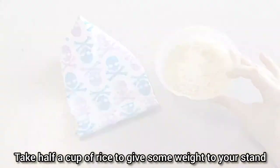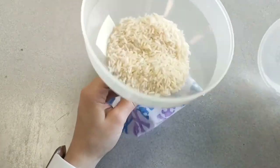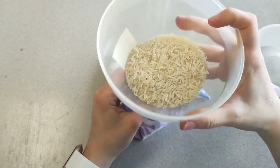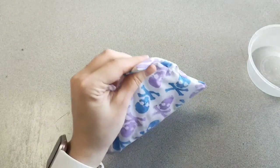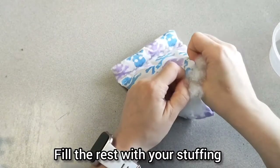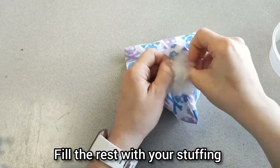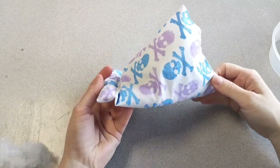I use rice to add a bit of weight and stability so it will not fall over. Add it with a funnel, or roll up some paper if you don't have one. Tap it a few times on the ground to get all the rice to sit flat, before filling the rest with the same stuffing as before — again, it doesn't want to be too full, just nice and soft.